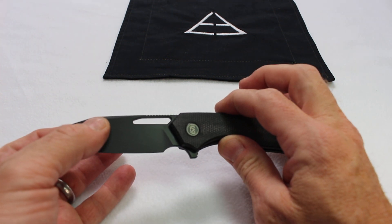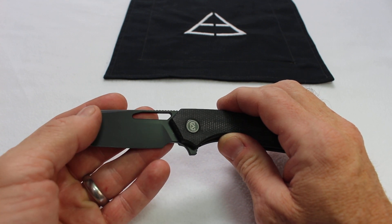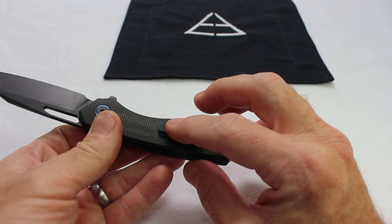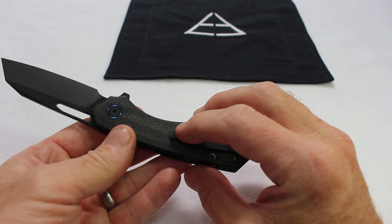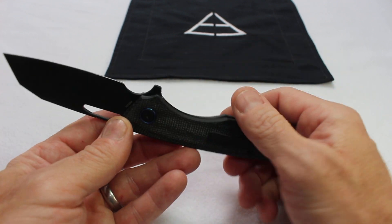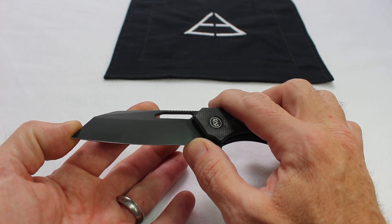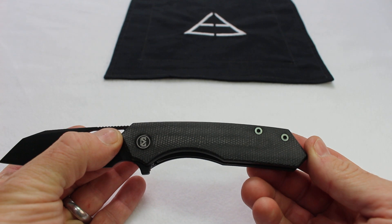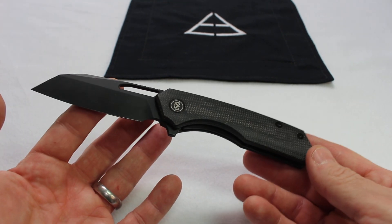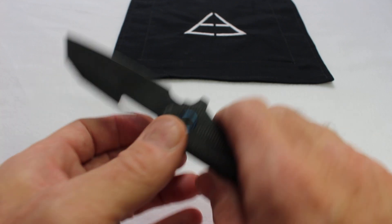We have 14C28N steel on a flat ground blade. This is a black PVD coated knife, stainless steel liners, milled clip. We've got black on black with black micarta and a nice little accent. We have three inches of usable fine edge, a scale length of 4.6, tip to tail of seven and three quarters, and a weight of 3.95 ounces. Feels really solid in hand, not too heavy.